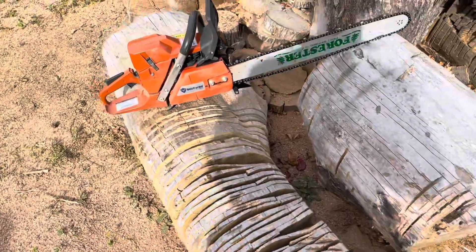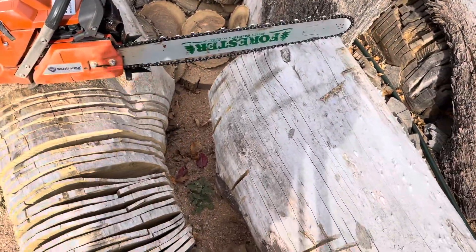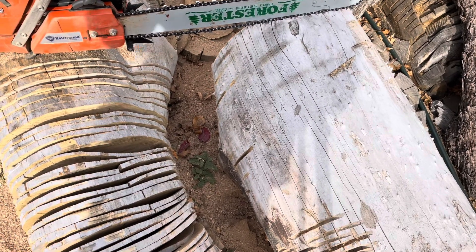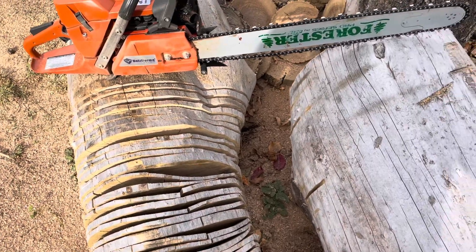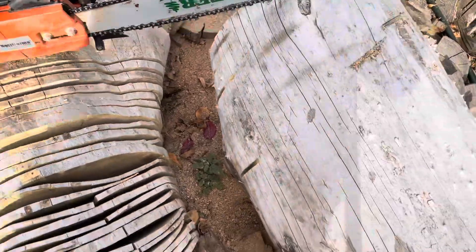Alright, there you have it. It's a Duke's chain, by the way — and I actually like them. But it was interesting that it got that loose from just a little bit of a bore cut, and then hit a hard spot and jumped. Yeah, that was quite interesting.